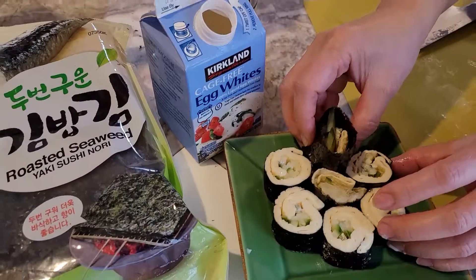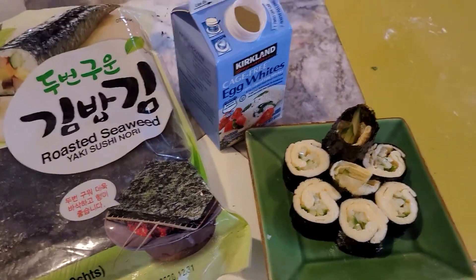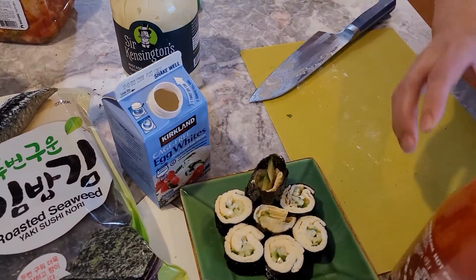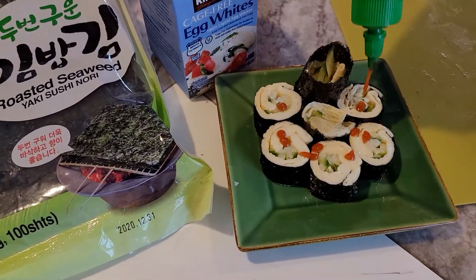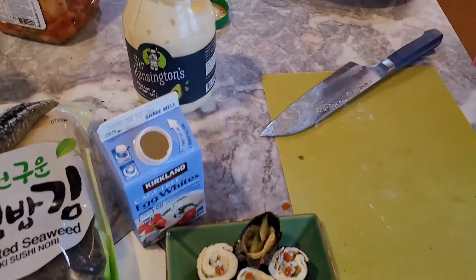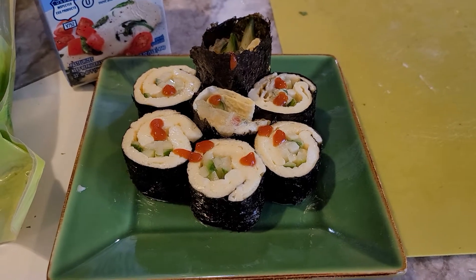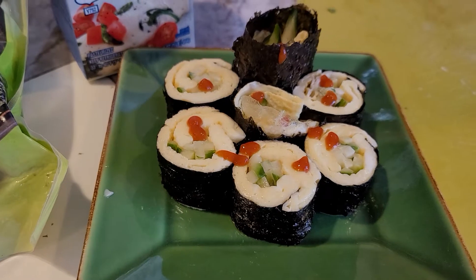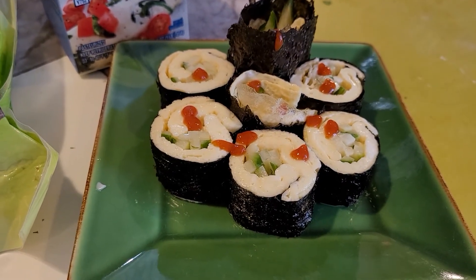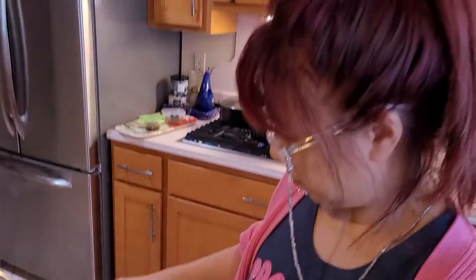If you want a little spice, you can put sriracha on it. Sriracha has no calories — looks really cool, really good. That's it: my wife's homemade Korean-style kimbap without rice. We call it egg cucumber rolls in English. Thank you, my wife Kim, I love you — happy anniversary!